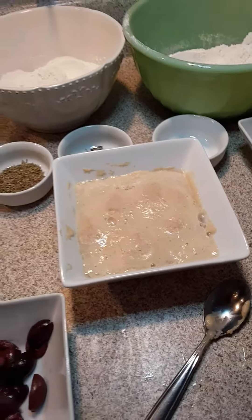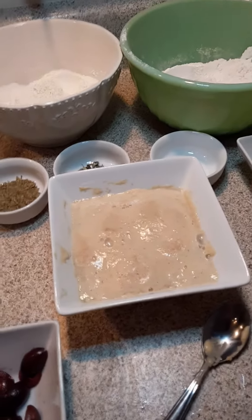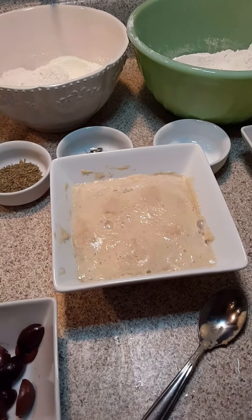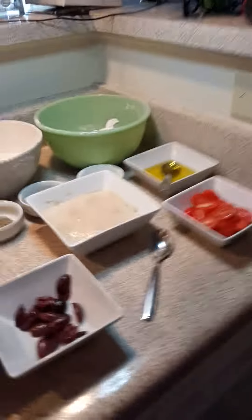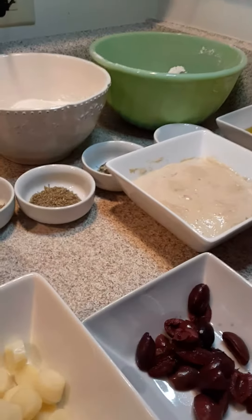Okay everybody, you're going to hear my kids, my dog, my daughter. We're having a really awesome thing happening today. Everybody's excited about summer, including the dog — everybody's very excited.